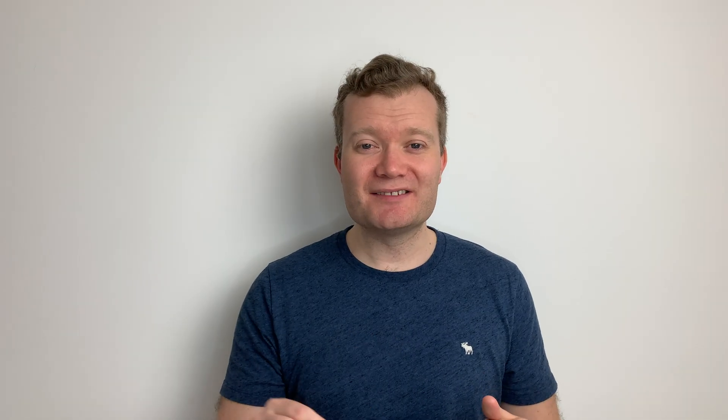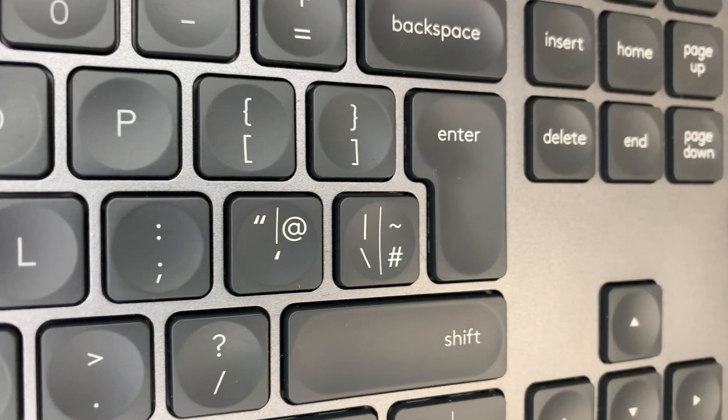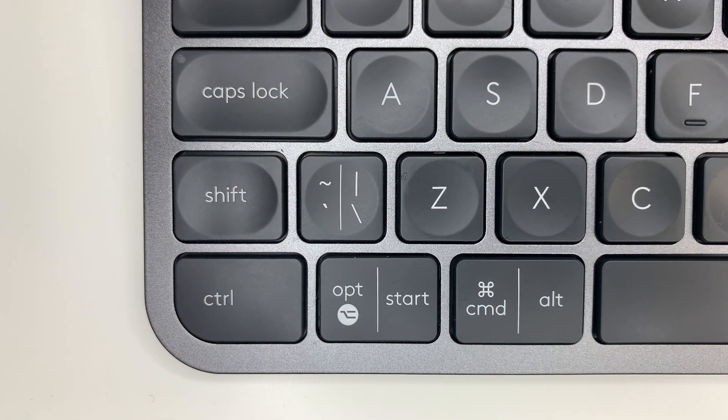Each key has a little indent on them which means when you press those keys you're more likely to press them in the middle of the button, making it more accurate when reading what you're typing. Over the past two weeks I've seen that this is very accurate to use. One of the main reasons I bought this keyboard was because I frequently switch between Mac and Windows, and the keyboard shows you the symbols for key buttons — things like Start for Windows versus Command on macOS — and it's very easy to switch between the two.